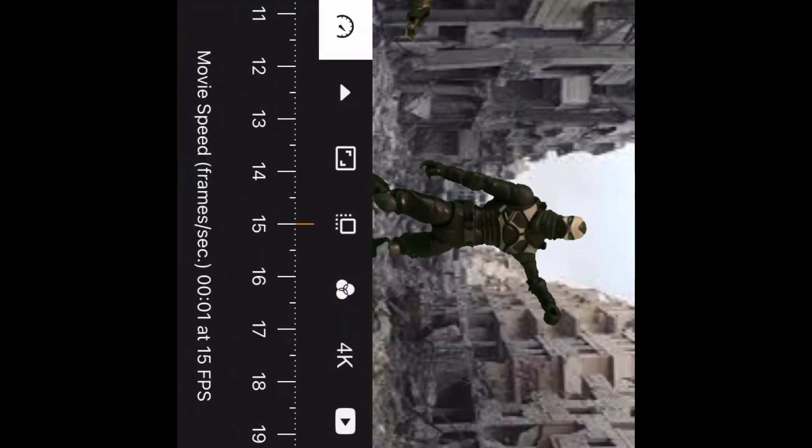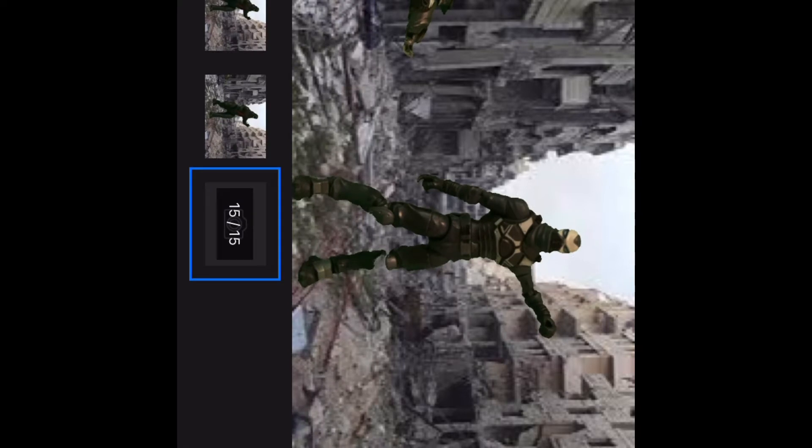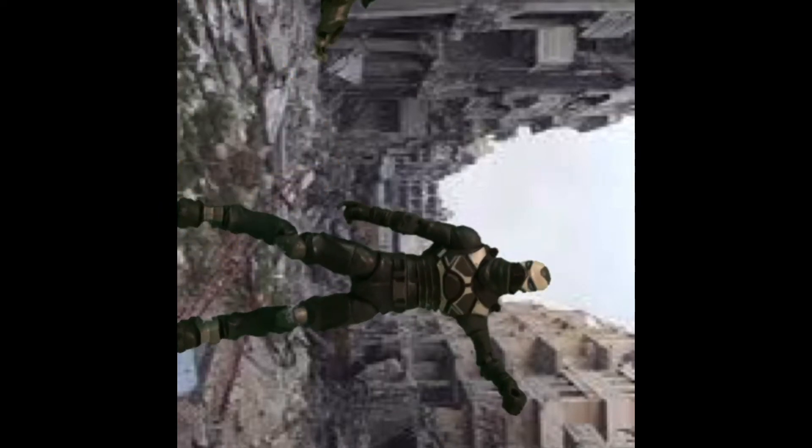Get your character in position. If you're going to stay on one frame, I would go with 2 frames per second, but if you're going to go fast, change it to 15. Then press it and every time you take a picture, move it a little bit.